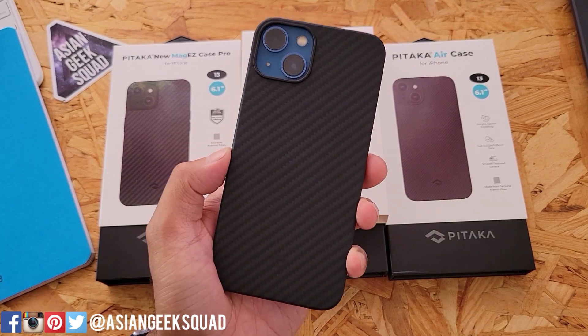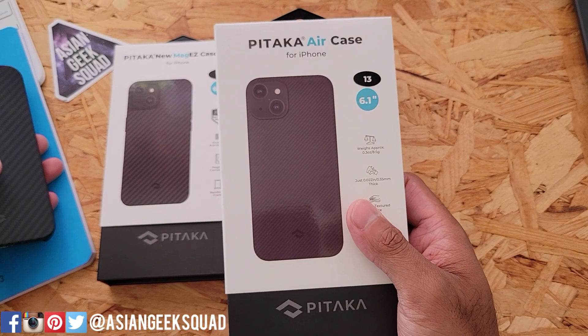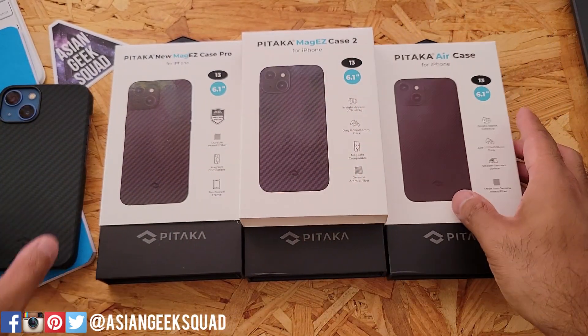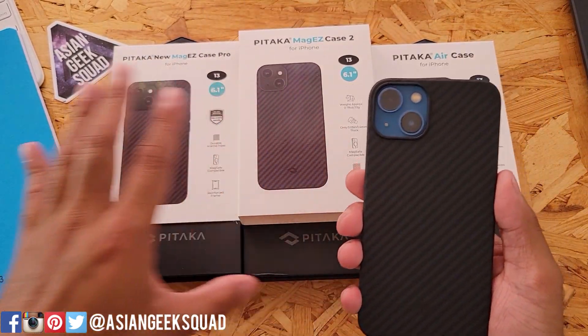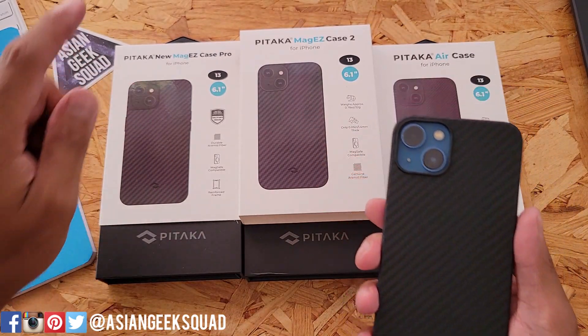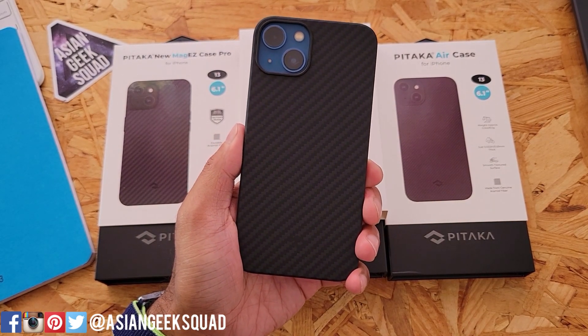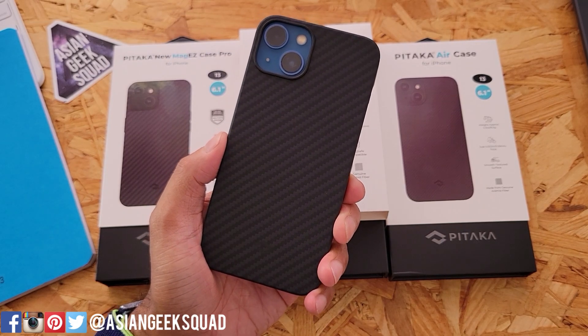So those are the three cases from Pitaka. If you're looking for the slimmest case possible, the Air Case is for you — just remember it's not MagSafe compatible. If you want something MagSafe compatible, both the MagEasy Case 2 and MagEasy Case Pro work. The MagEasy Case 2 is the slimmer option, and if you want a little more protection go for the MagEasy Case Pro. If you have any questions, leave a comment below. Thank you for watching — Aloha!